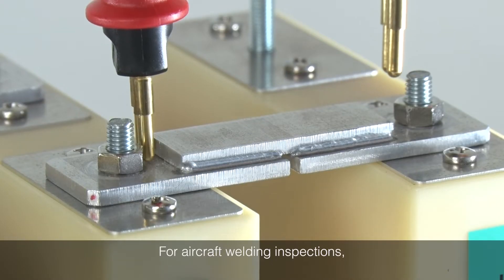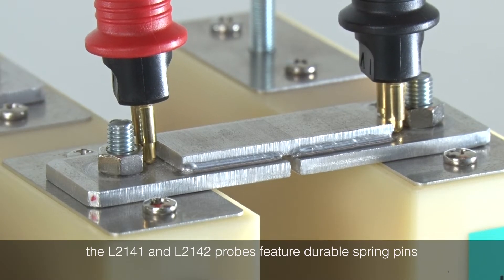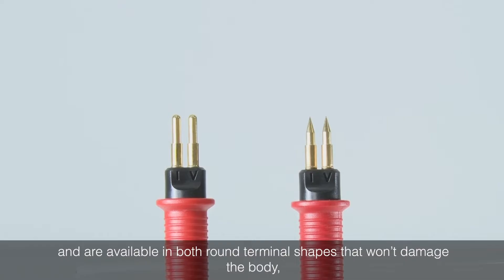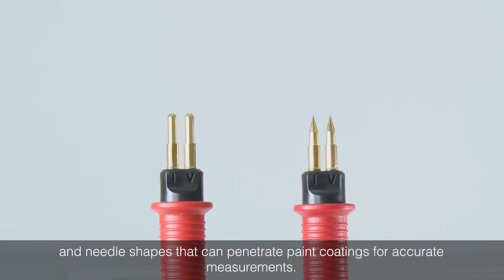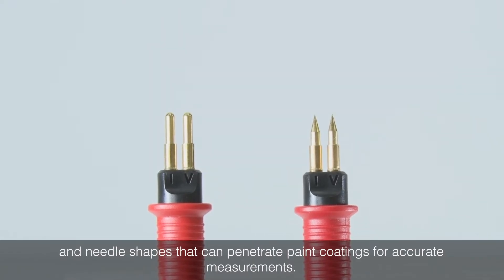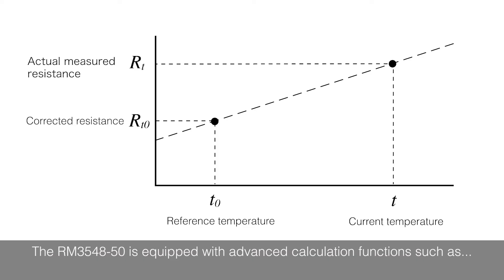For aircraft welding inspections, the L2141 and L2142 probes feature durable spring pins and are available in both round terminal shapes that won't damage the body, and needle shapes that can penetrate paint or oxide coatings for accurate measurements.